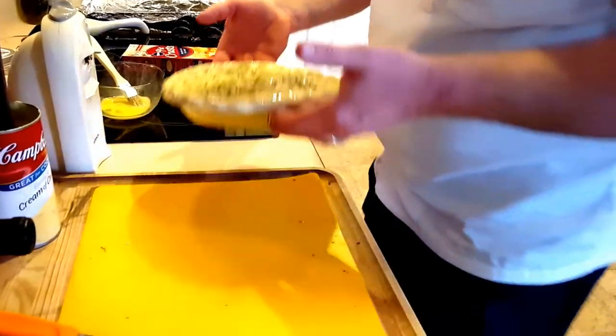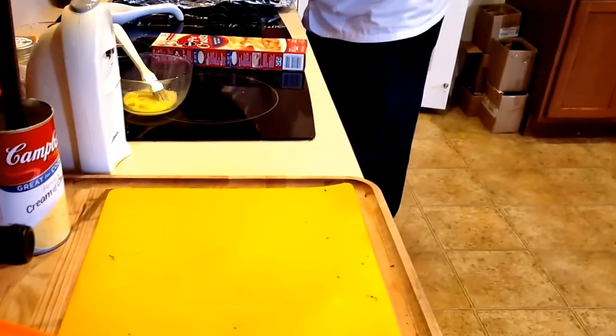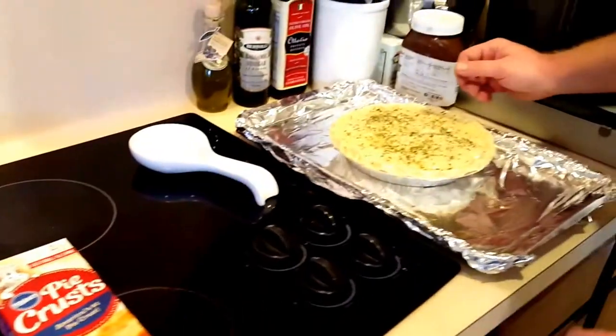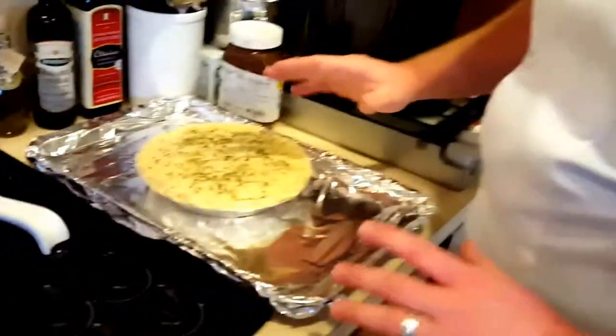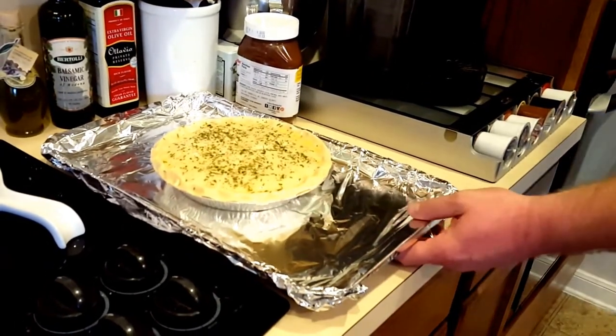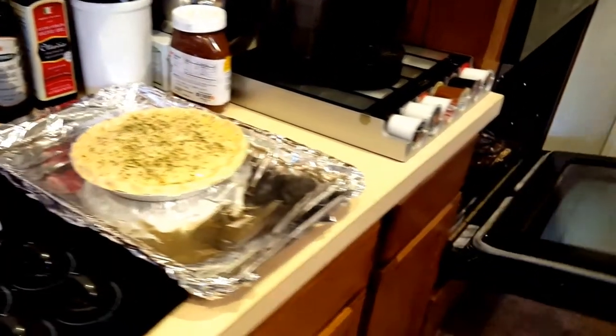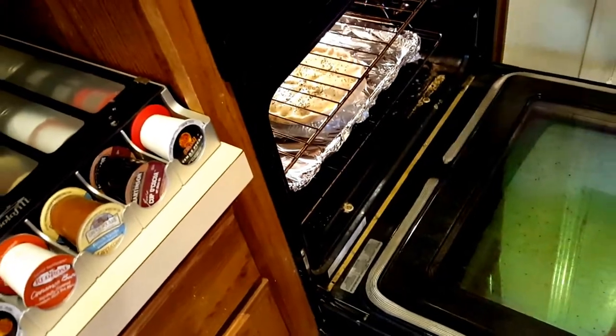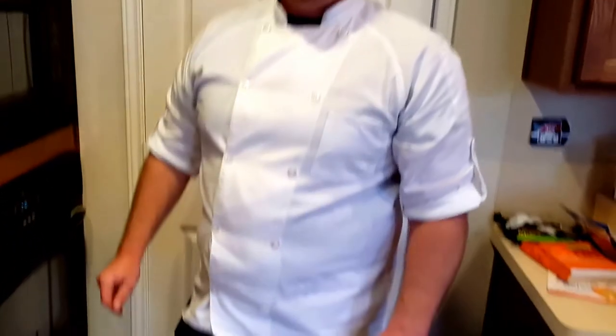Now it's ready to go into the oven. We're going to place it on a cookie sheet that's been lined with oil. We're going to follow the directions on the package — they say 425 degrees for about 40 minutes. We're going to check it in 20. We'll put it right in the middle and check on it in a few.